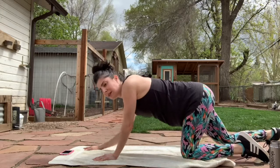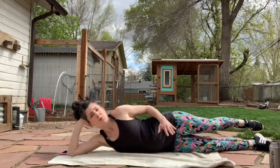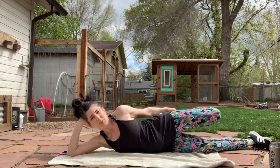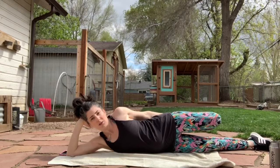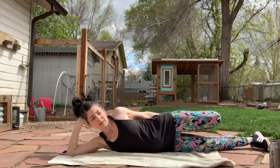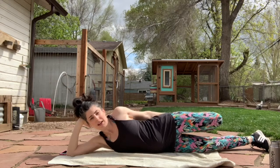Let's lay it back down on the mat, either on your belly or on your side, whatever's more comfortable. You're going to reach back, grab one leg, bring it into your booty, and bring both hips forward or pressed into the mat. Get a nice quad stretch here. And let's switch legs.